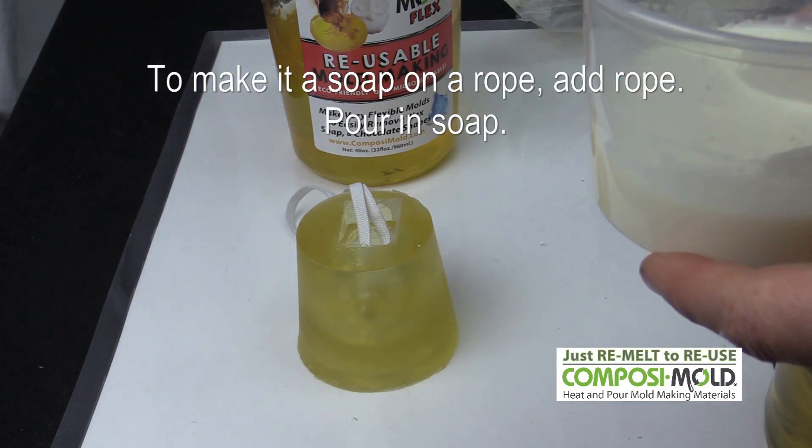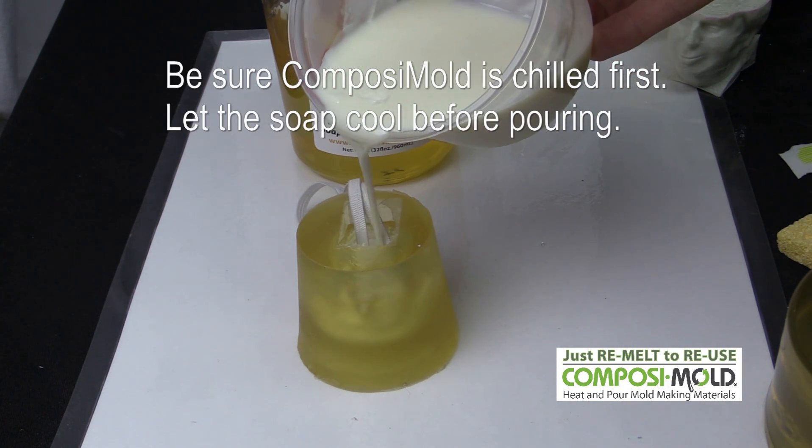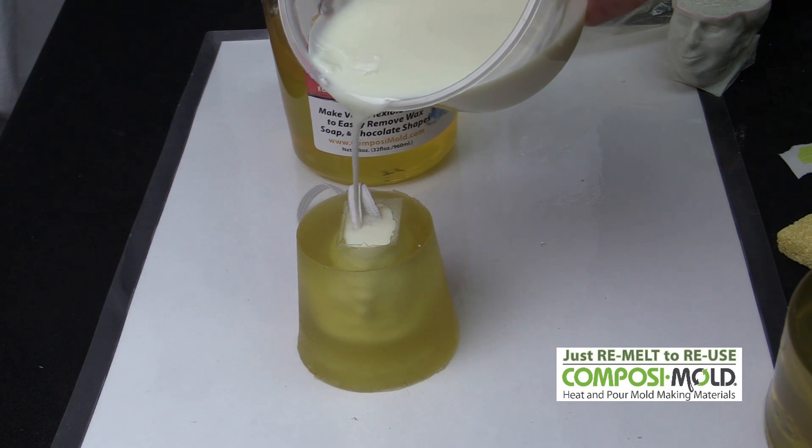In this project we are making a soap on a rope, so a piece of rope is placed into the mold. The soap is melted in the microwave and then poured into the chilled composite mold.